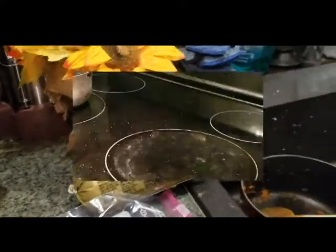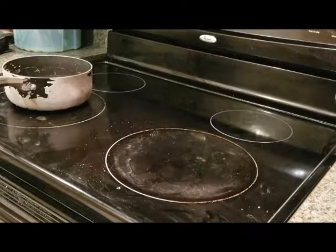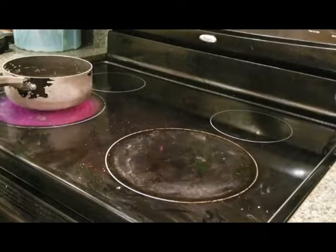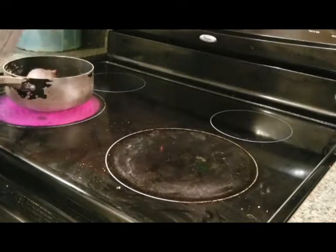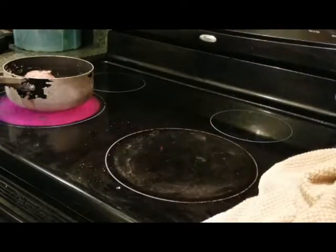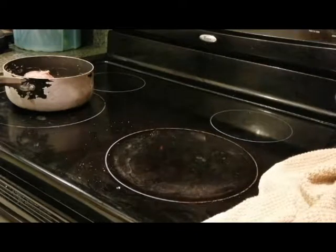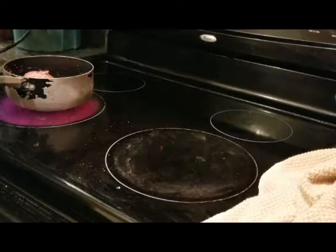Let's get started with the food prep. I'm going to cook the whole package of sausage for the egg bake - putting that in the pan to start cooking. Then I'm going to get my Instant Pot out to brown the ground beef for the taco soup.